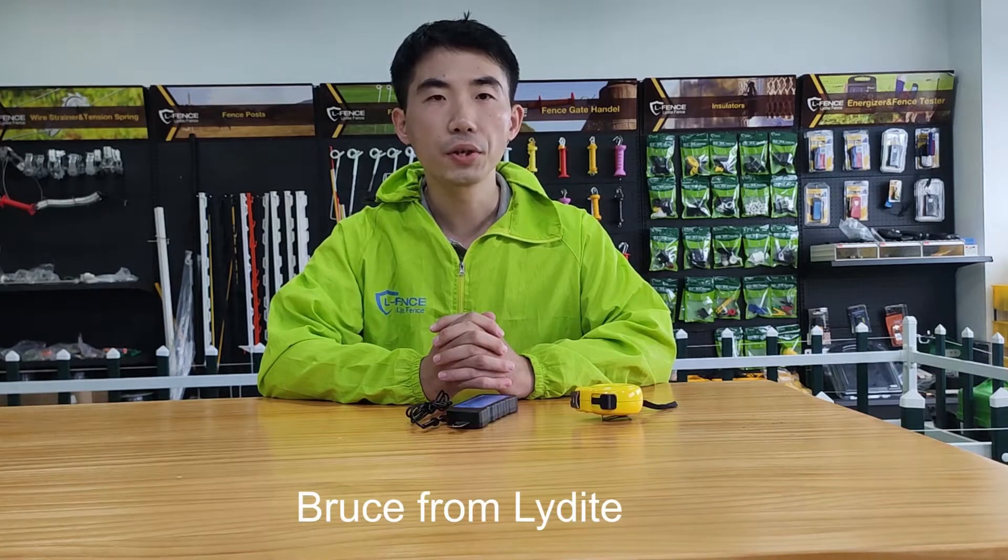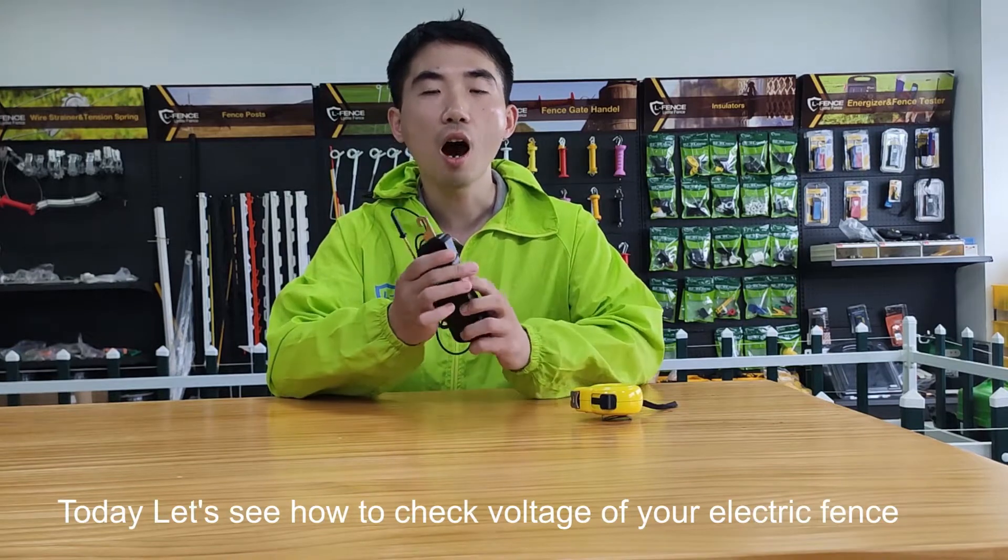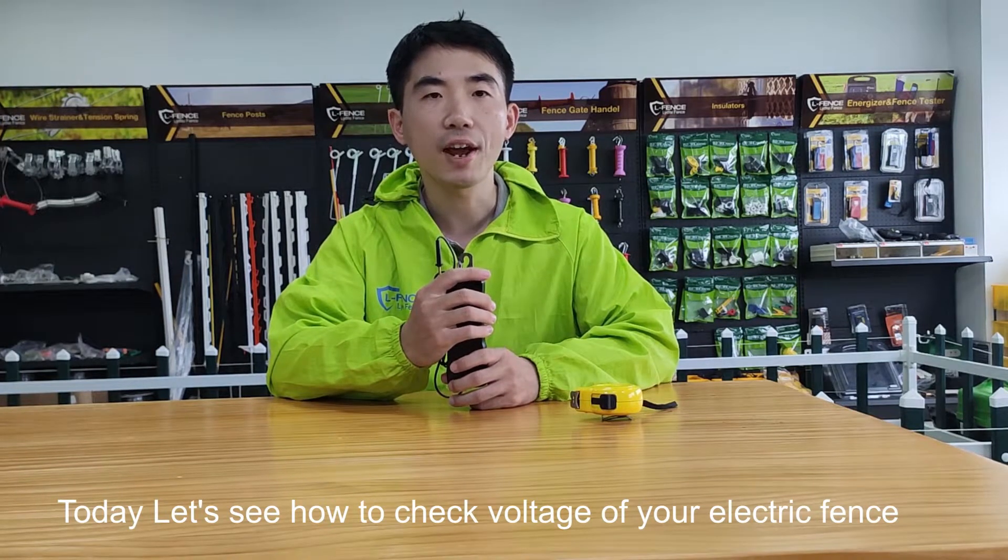Hello, this is Bruce from Eliadite. Today, let's see how to check voltage of the electric fans.